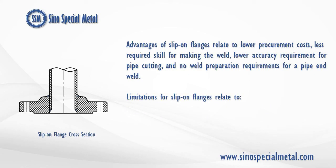Advantages of slip-on flanges relate to lower procurement costs, less required skill for making the weld, lower accuracy requirement for pipe cutting, and no weld preparation requirements for a pipe end weld.